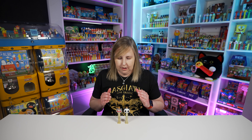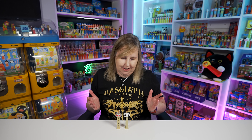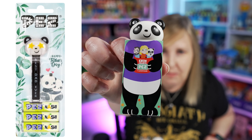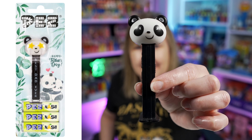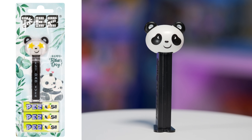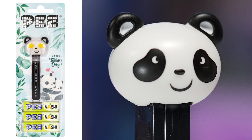I always see people online call this panda Pez with the crown the king, but the queen panda wears the crown — so it's really the female panda. We're also getting a new Father's Day panda Pez. Pez International has already released theirs — it's this panda Pez and it's gonna have star eyes. Pez USA is holding off until closer to Father's Day, so look forward to that really fun panda Pez coming up.